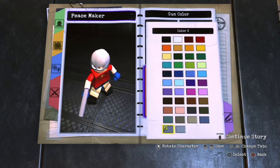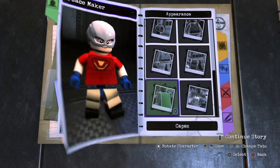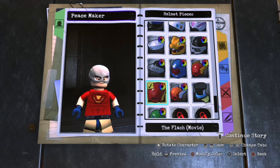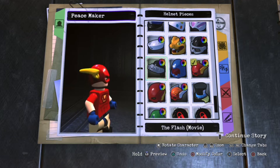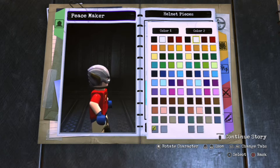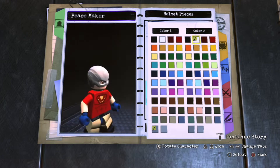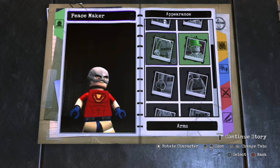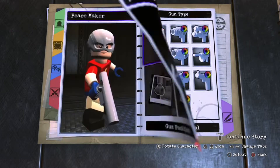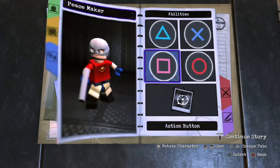I almost forgot his helmet! For the helmet, go for the Flash movie helmet — not the comic book Flash, the movie Flash helmet. Make it that silver color, then for the golden accent parts make them white because it kind of blends in — that's the closest I can get. Then for the pistol, make it the same color as the helmet.